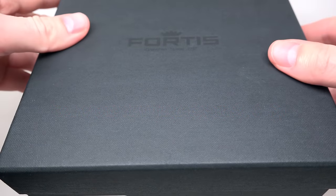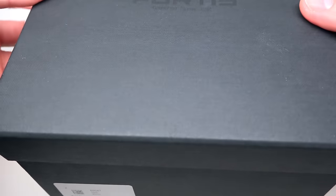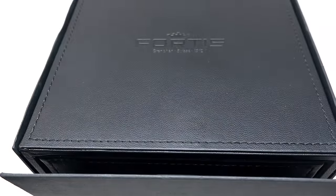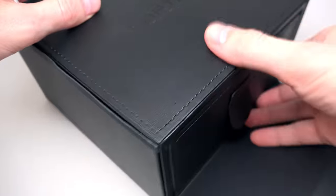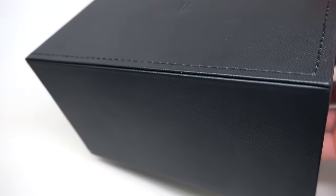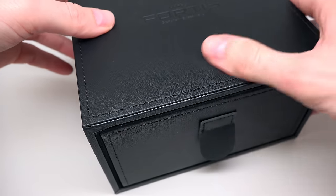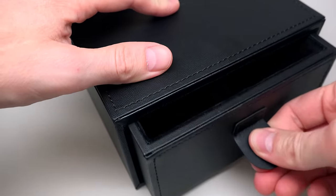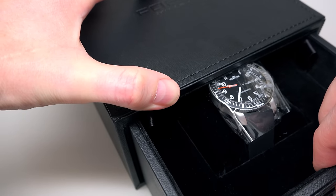Hello guys, today we have Fortis. Fortis, it's a very serious model right here. It's not just regular Fortis — larger or something different. It's an official Cosmonautus automatic men's watch.